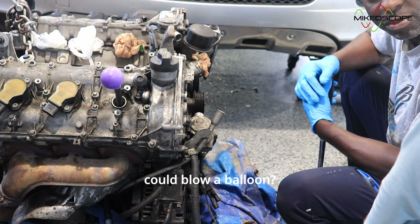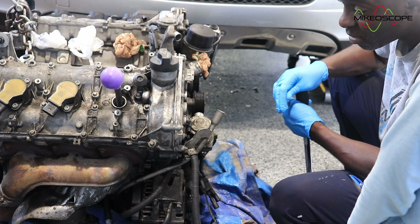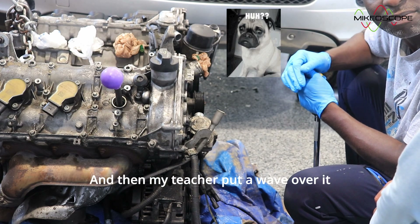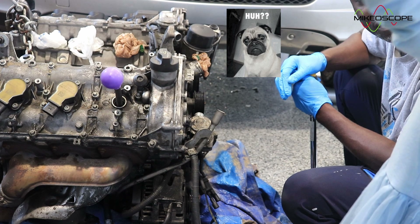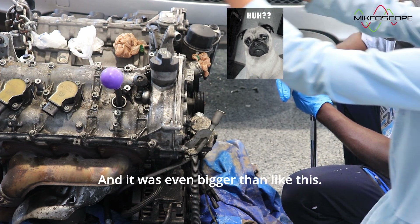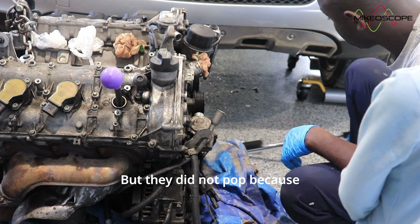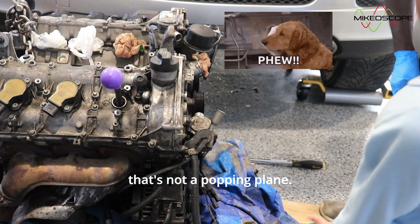Did you know an engine could blow a balloon? Did you know that? You knew that already? Wow. One time there was a car broken at school, and then my teacher put a rainbow balloon in there, and it was popping up. And it was even bigger than like this. Really? Wow. But they did not pop, because that's not a popping playing balloon.